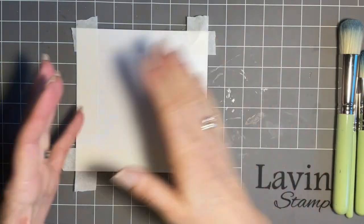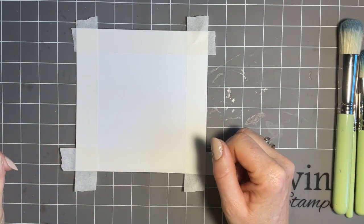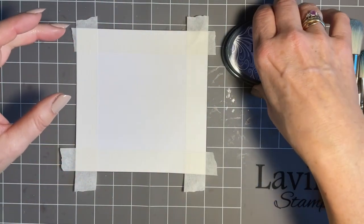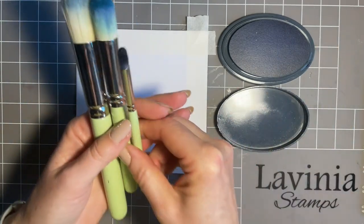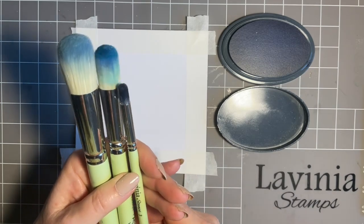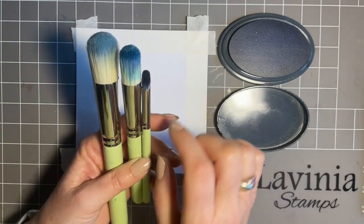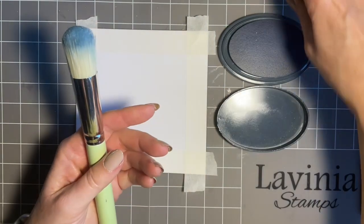I want to have some shading, so I'm going to start building my colours up from light to dark. I've got three stencil brushes and I'm going to start with the largest one with the lightest colour, working down to the smallest brush for my deeper colour. I think this will really help with the shading — well, that's the theory anyway!